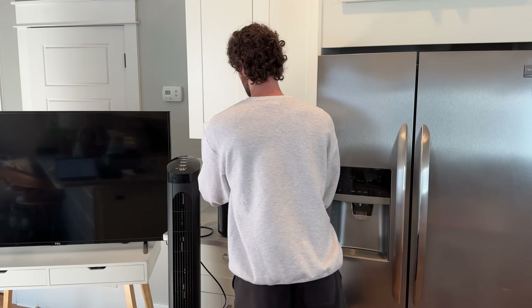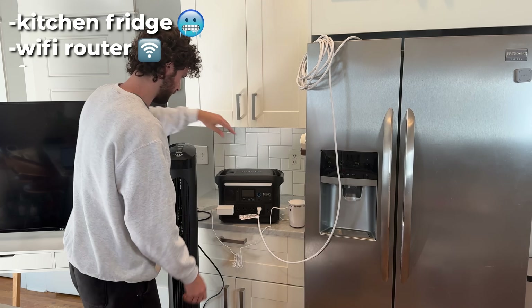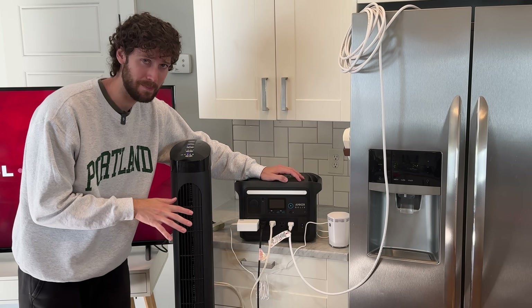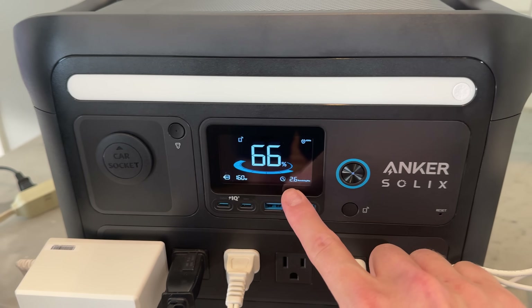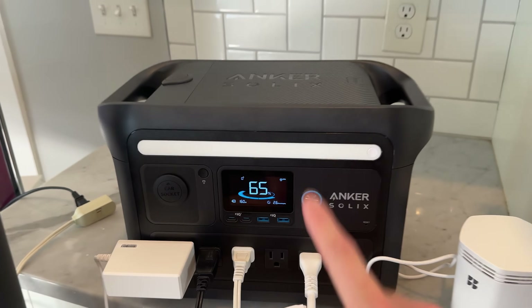Now we're getting to bigger appliances. Let's start with a basic blackout comfort setup: kitchen fridge, Wi-Fi router, fan, and TV. This is not that big of a power station — I'm not even sure if it could run all this stuff. It's reading 160 watts and 2.6 hours remaining, but the fridge isn't running yet so those numbers will change.